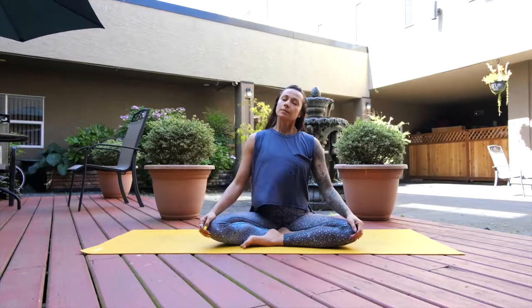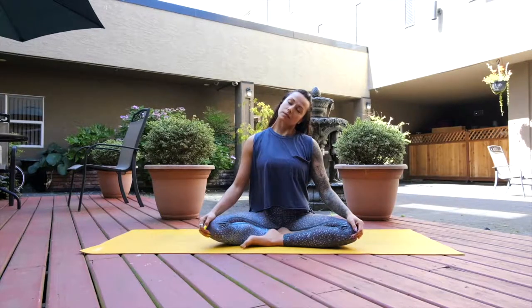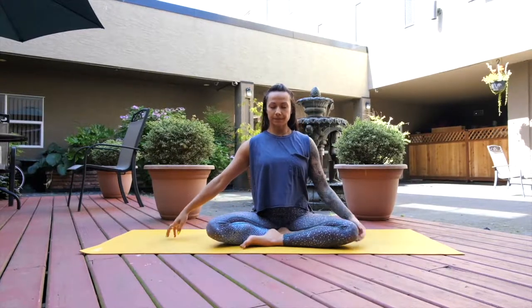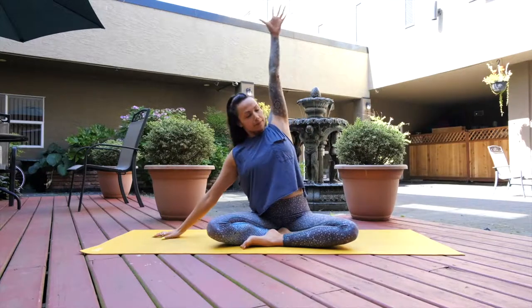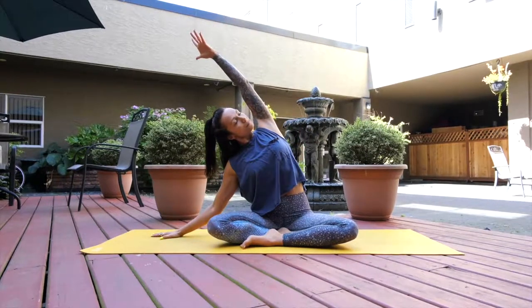On your next inhale just drop your right ear over towards your right shoulder, exhaling, inhaling over to the other side — left ear, left shoulder — and then bringing the neck back through neutral. Extend your right fingertips all the way out to the earth and then inhale left arm up and overhead.